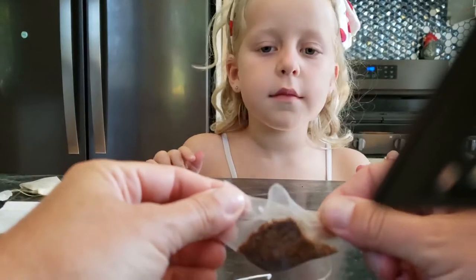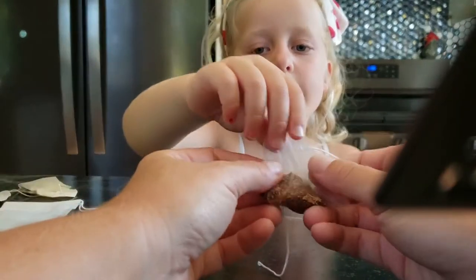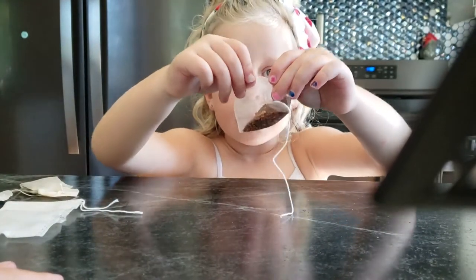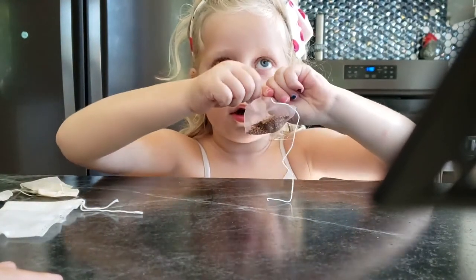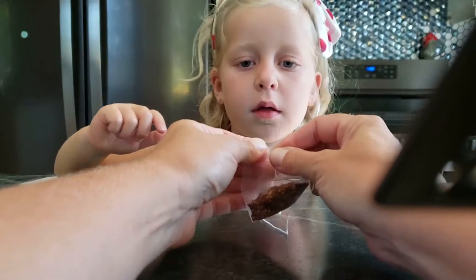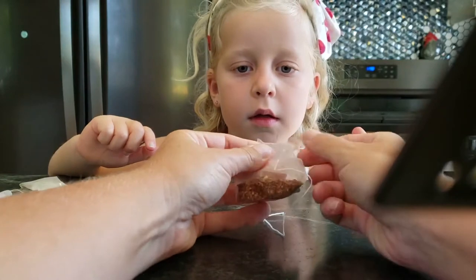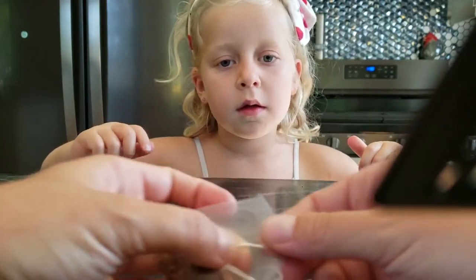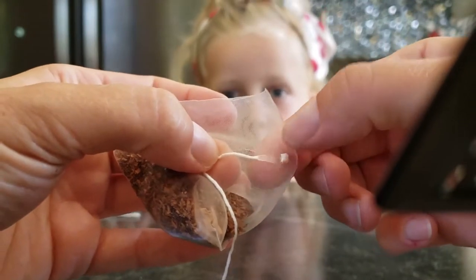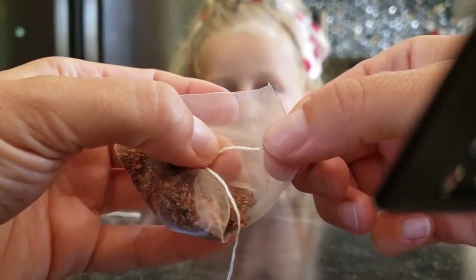And then we have our last tea bag. This one is very soft and smooth. Let's see how that one goes. No stretch. No rip. I'm going to give it a try. I agree, there is no rip. And actually, if you look really closely here, you can see that even where the string is attached, it's translucent and it looks melted.